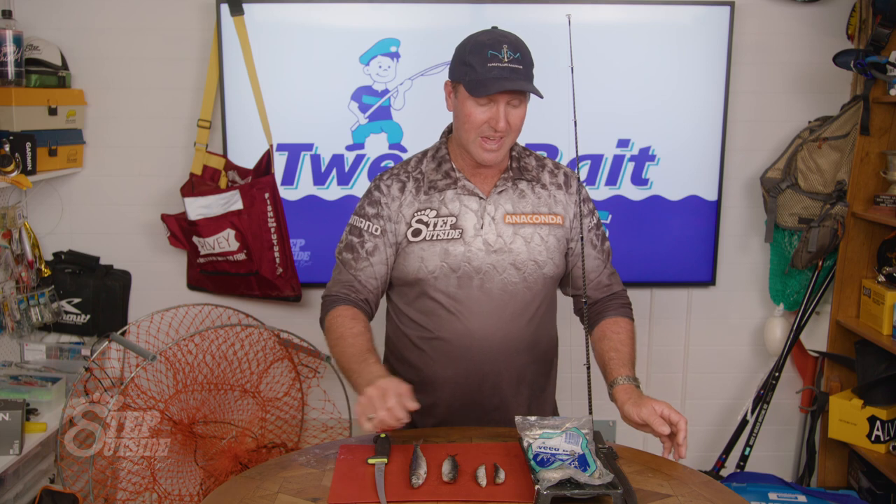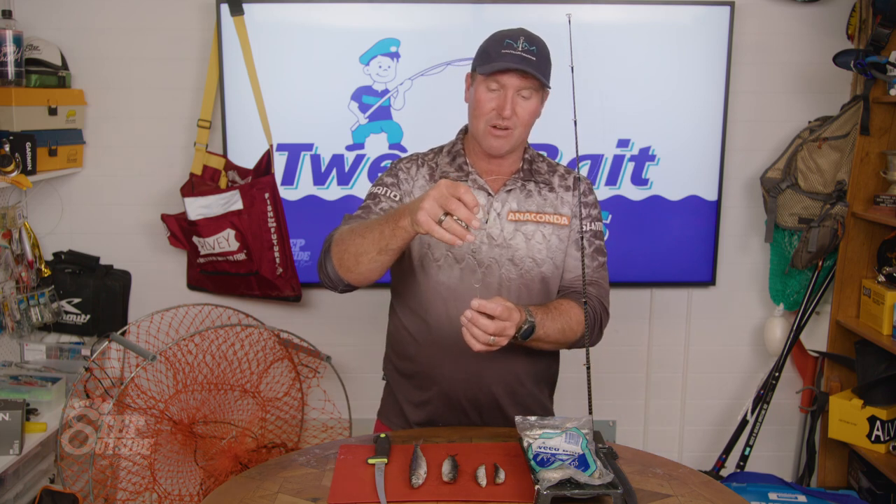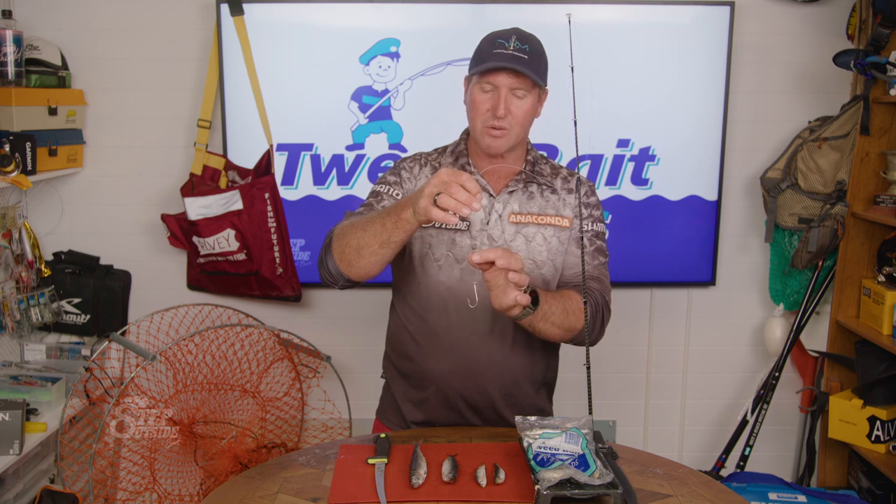That rig consists of a very light pea sinker, which is about a size one, that goes down to my swivel, and then I'm running a two-hook rig. If I put three hooks on, the small pilchard won't fit on it.